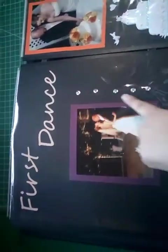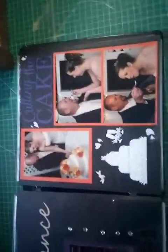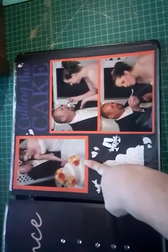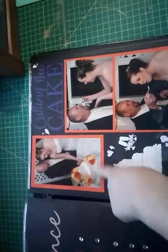Now we're at the reception. I just cut out 'First Dance,' added some bling, and let the pictures speak for themselves. The flowers on our cake were a little brighter than they were supposed to be - they were supposed to more naturally match our bouquet - but I went with it and added some bright orange paper to highlight the flowers on the cake. I cut this out on the Silhouette, added a few stickers, and here you can see the cake. It was delicious, I have to say.